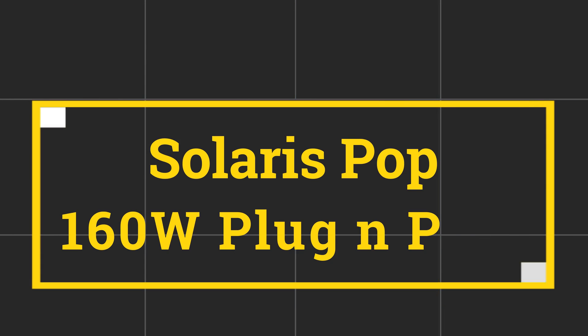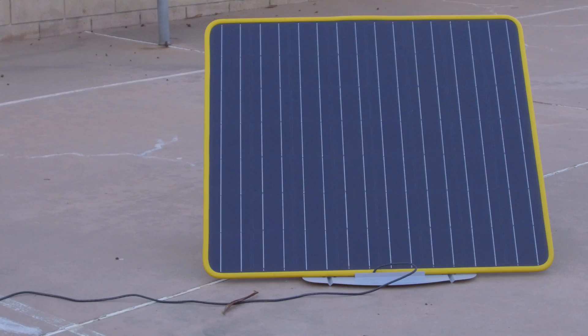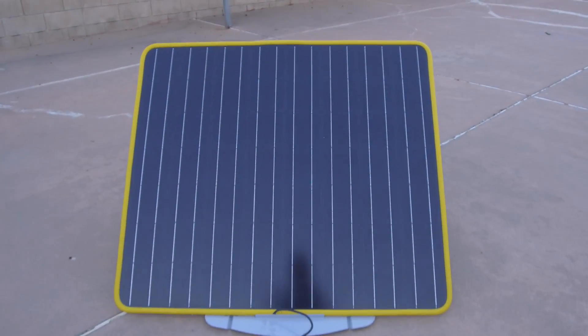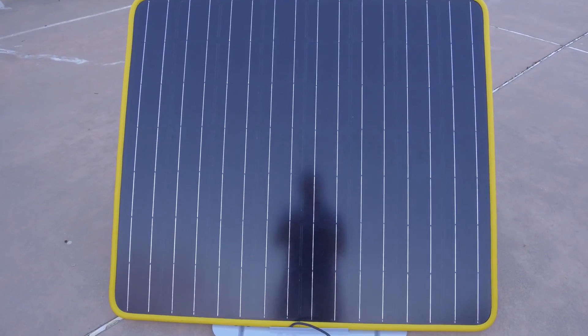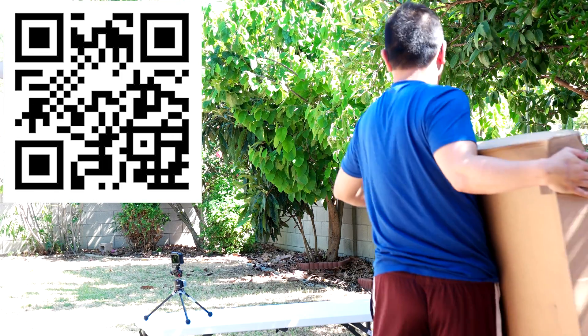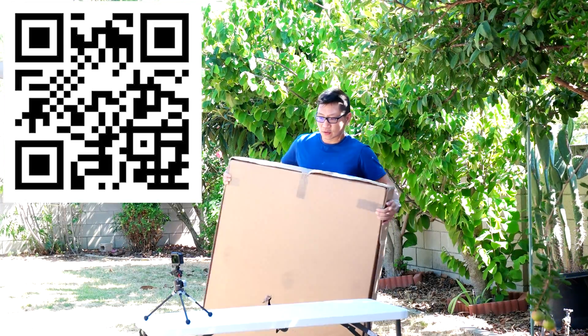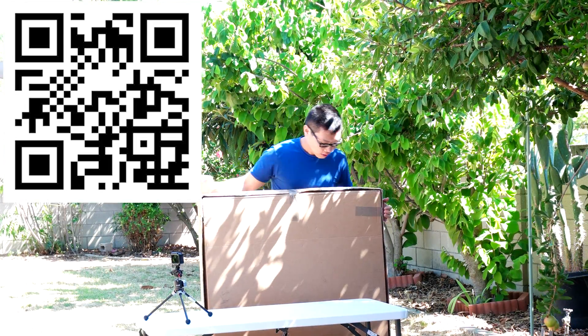I might have the perfect plug-and-play answer to solar for a home or on the go in an apartment for under $300. This is Solaris Pop — a plug-and-play solution that will transfer up to 160 watts theoretically of solar power directly from the panel right into your house.